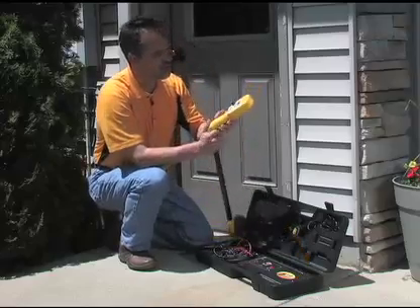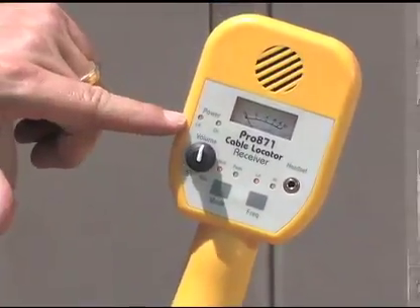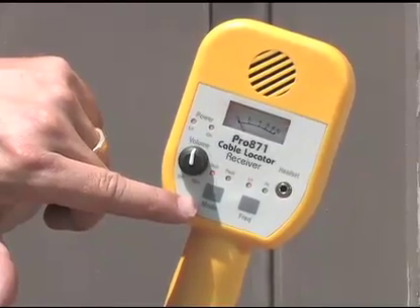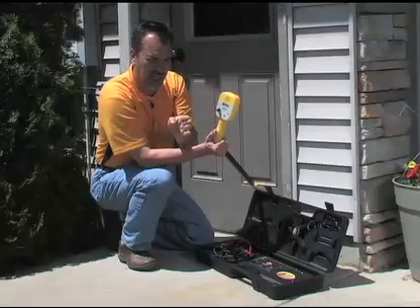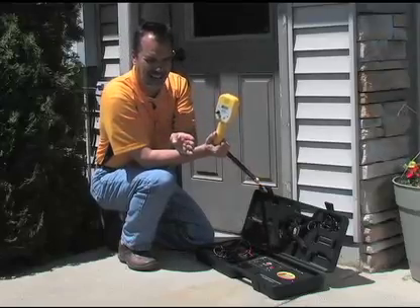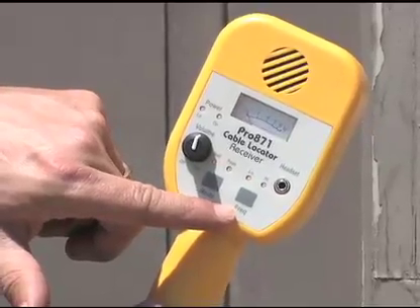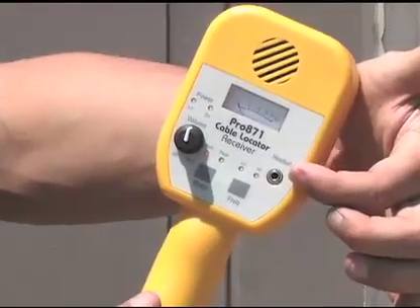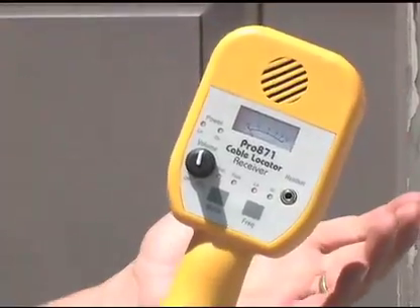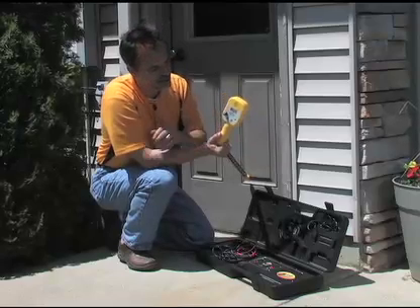The wand has controls here. This is the on/off switch, which also doubles as the volume control. You have a low battery light and a power on light. This switch takes the wand from null to peak reception mode. Null means when you're going over the cable you get no signal, but you do get signal to the right and to the left. Peak means when you're over the cable you get the highest signal; to the right it fades, to the left it fades. The frequency knob is here — low or high. Headset connection is here. You have an analog meter that gives you a visual indication of signal level, and then your external speaker, which you'll generally listen to most of the time.